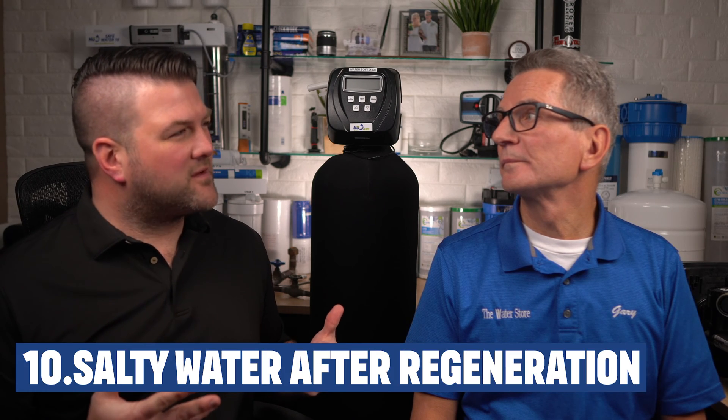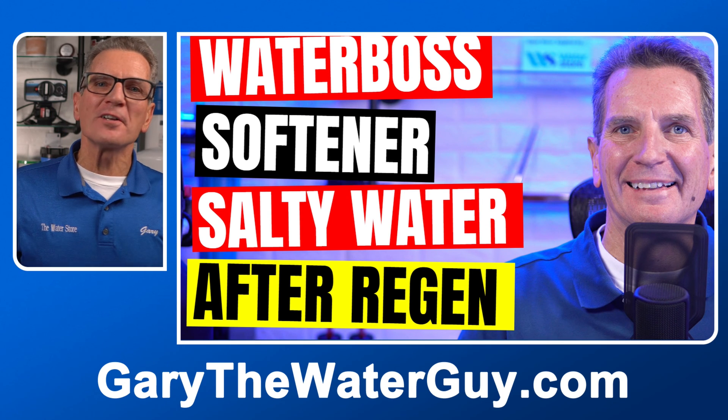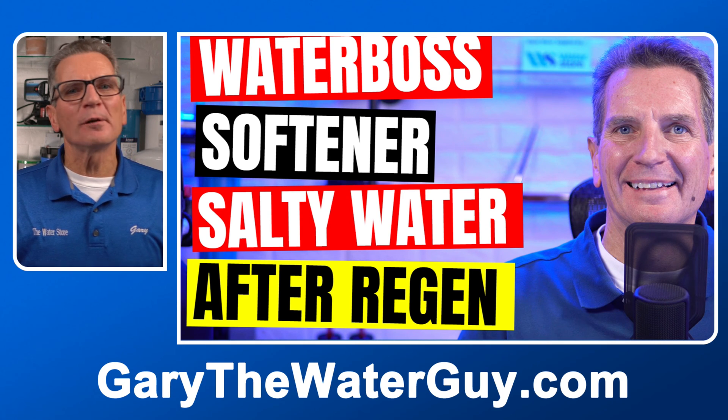My water is a little saltier than usual — what could cause that? This typically happens if the drain line is clogged, kinked, or even frozen. It can also be caused by the brine line being kinked, inadequate rinsing of the media during regeneration, or an internal leak in the water softener. We have a full video on this topic — the link is in the description down below.